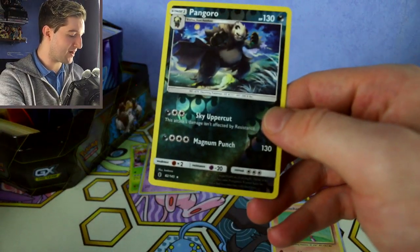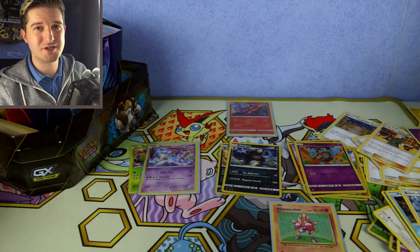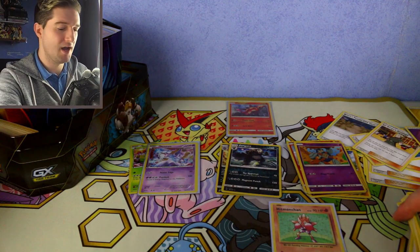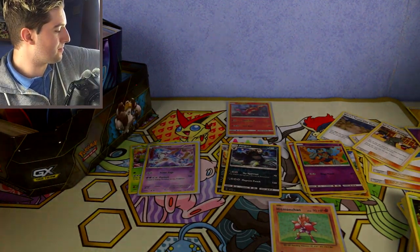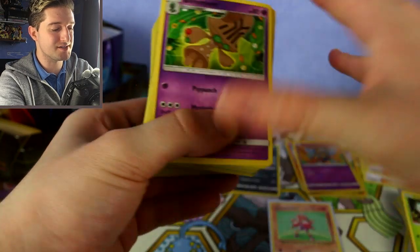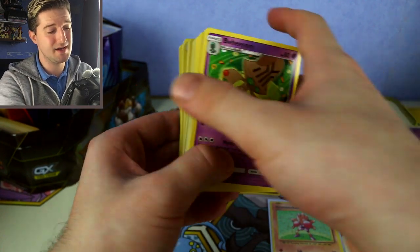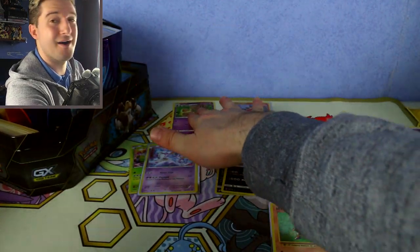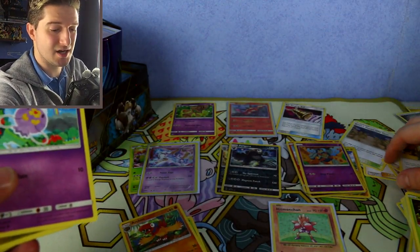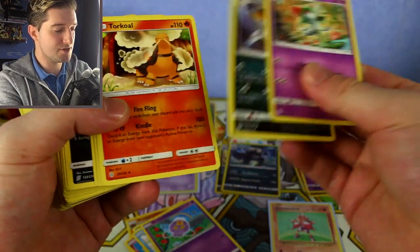We've got some Shining Legends cards — I put them in their own tin. Some people just bulk them with regular reverses. Reverses tend to go for about 10 to 12 pence; it varies by country. What you can also do — there's just so many ways you can sort out your cards. We've got Baccy M, which is an actual playable card used in the standard format of the TCG. So even though it's a rare card, I put all playable cards in their own pile. Bulk cards get their own pile too — I've got tons of those.